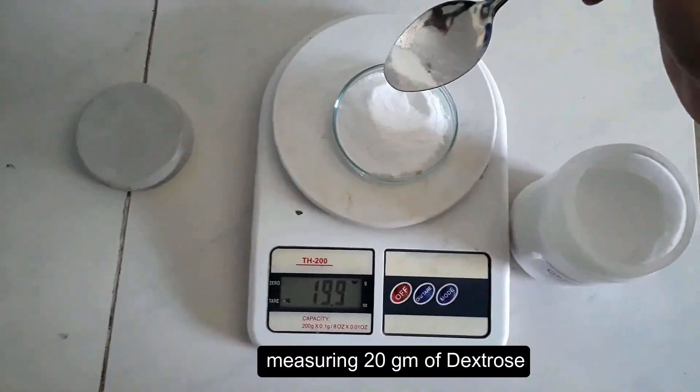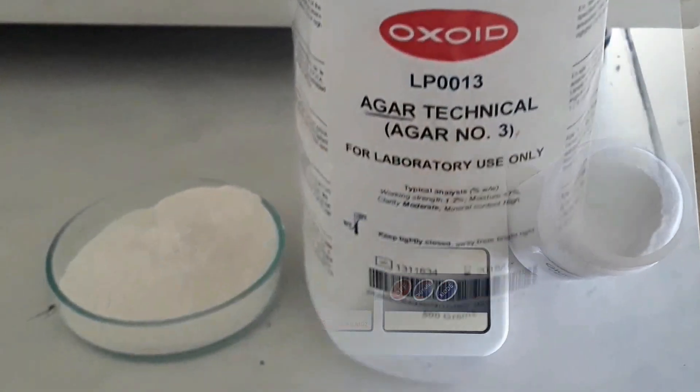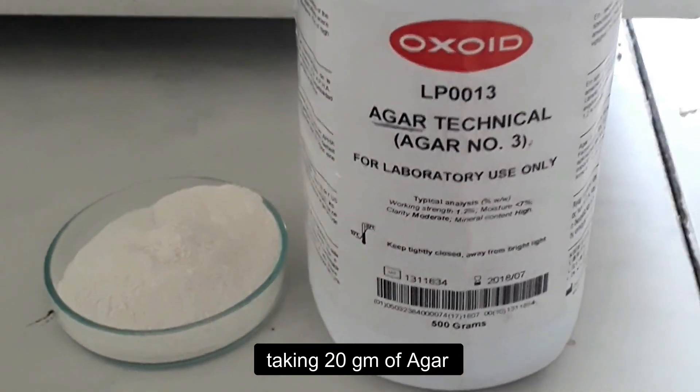By the help of a weighing balance, weigh out 20 grams of dextrose and 20 grams of agar.